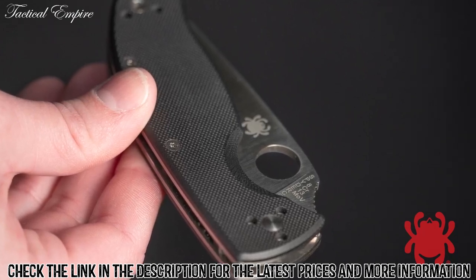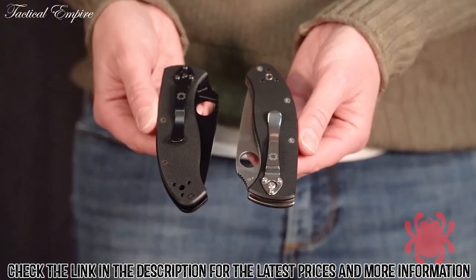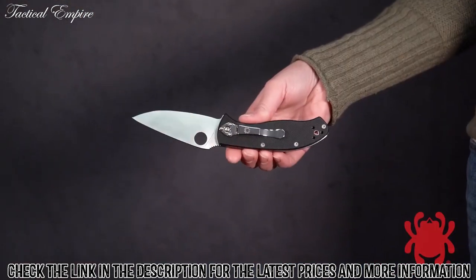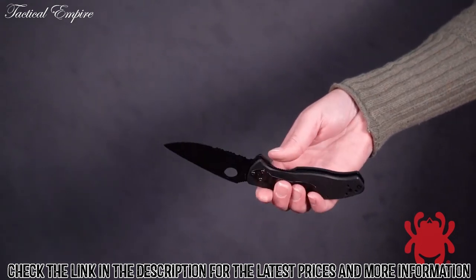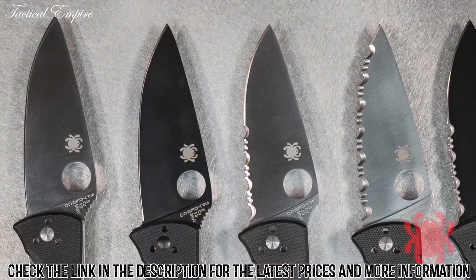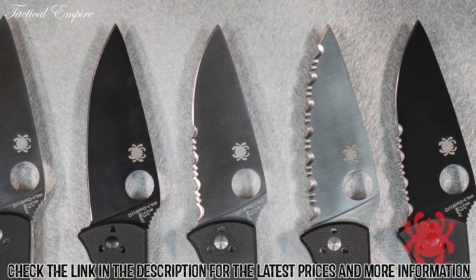The skeletonized liners provide the foundation for its sturdy liner lock mechanism and also anchor its versatile four-position pocket clip. In its standard configuration, the Tenacious sports a satin-finished blade and polished handle hardware. For tactical applications, it is also available with a black oxide blade coating and matching black-coated hardware. Both the satin and black blades are available in plain edge or combination edge, and the satin blade comes in a fully serrated Spyderedge format as well.